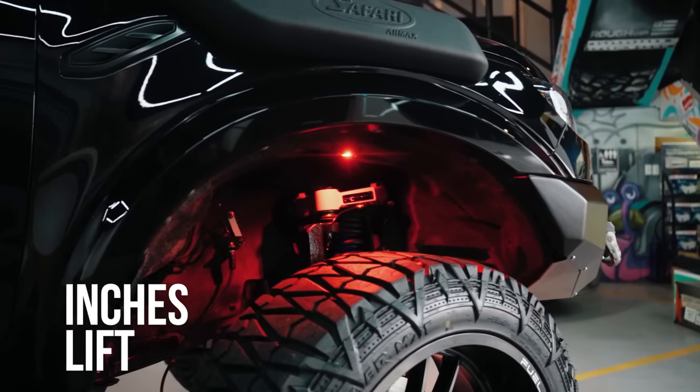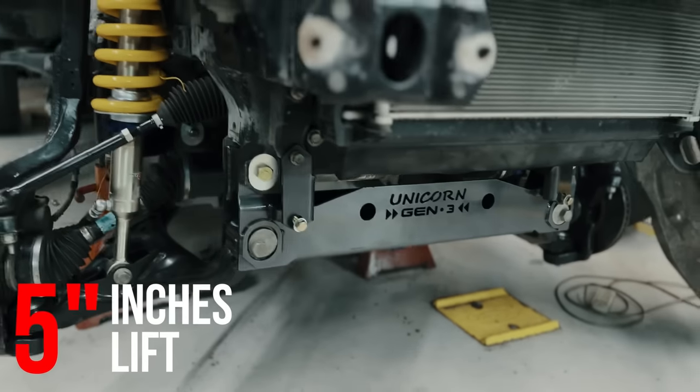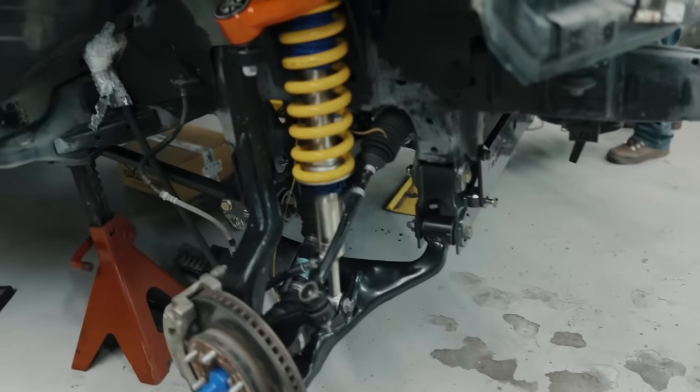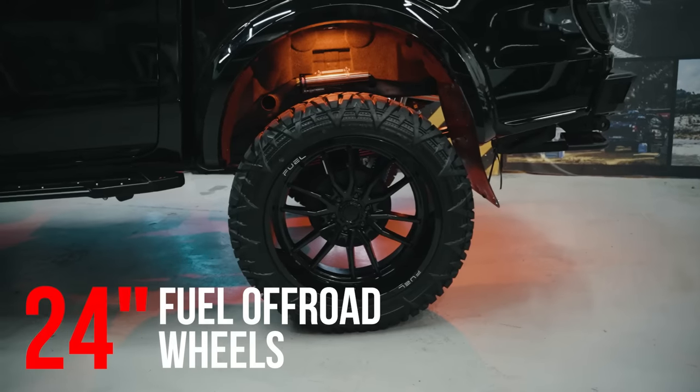Pag-usapan natin yung pwede nating gawing build dito. Since black din naman ito, tapos naka 3.2, unang-una pwede natin i-lift ito ng 5 inches. Before gumamit tayo ng body lift, pero by this time gagamit tayo ng drop kit — parang si Snake Eye. Kahit saan trail mo didalin or overlanding, pwede-pwede. 5 inches, long travel shocks, tapos gagamit tayo dito ng medyo kakaibang size ng mags at saka gulong na one-of-one. Ikaw pa lang yung unang magkakaroon nun dito — 24 inches, fuel-approved wheels.